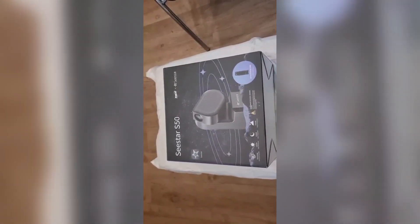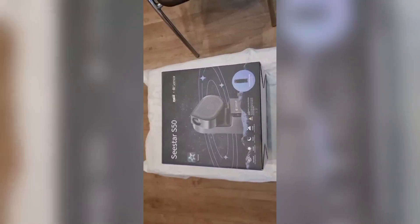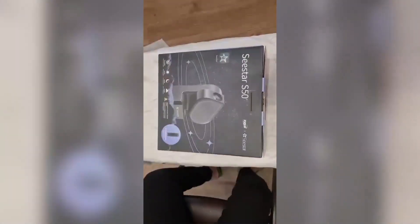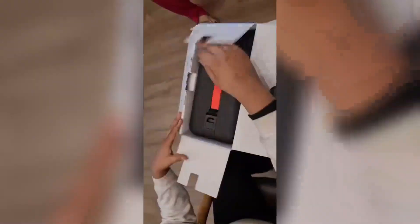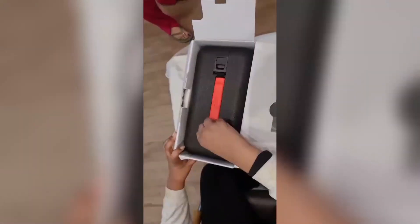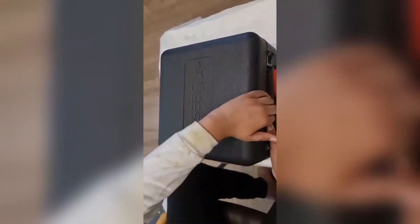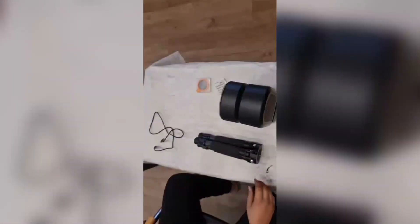I already unboxed it when it arrived today, but I'm reopening it for you guys. I haven't used it yet, so we're gonna use it in this video as well. Inside we got a traveling case — let's take it out and open it up.